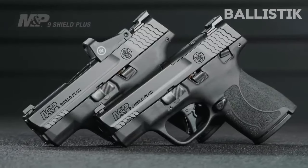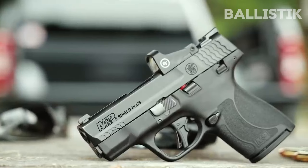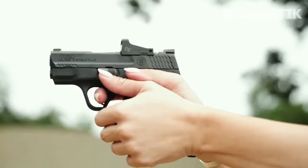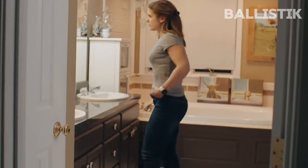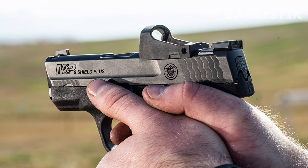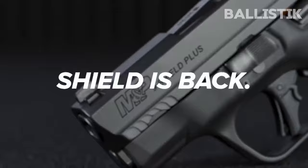While micro-compacts are known for the lack of grip real estate, and therefore lack of traction and control, the Shield Plus offers a great degree of comfort. The beaver tail encourages a high grip, and the grip texturing is rough for excellent traction without being harsh. If the grip is too short for your hands, consider getting the 13-round extended mag for extra real estate. Despite the short sight radius, the Shield Plus offers decent accuracy. The ported barrel allows for a very flat shooting experience, and the porting tube ejects the spent casing out the side so it does not get in the sight. The trigger has a clean and smooth pull, and a short tactile and audible reset, allowing you to put down shots rapidly and accurately with not too much recoil.